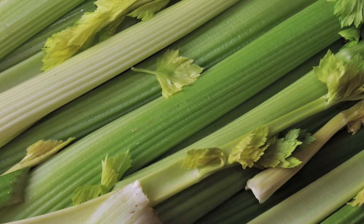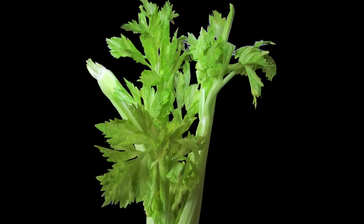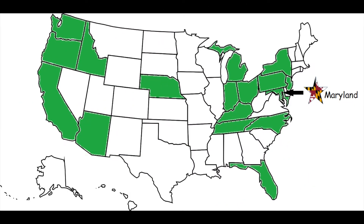Celery is a stem part of the plant. Celery also has leaves on its stems that you can eat. You can see where celery grows on this map of the United States. Most of the celery we eat grows in the states which are the color green. We are really lucky that celery grows in Maryland and is ready to pick and eat during the summer and early fall.